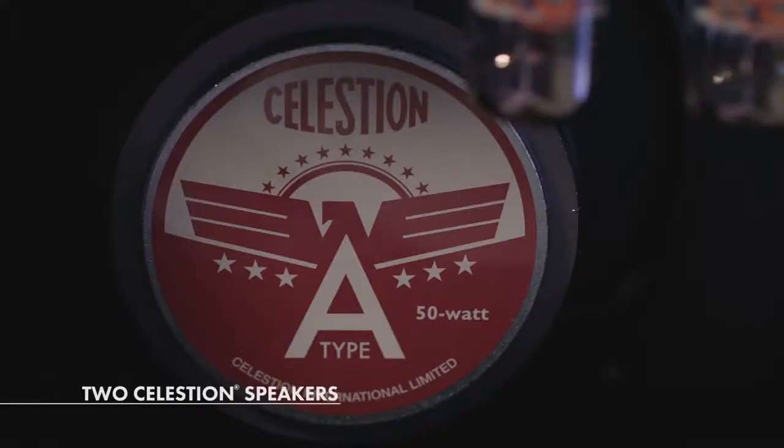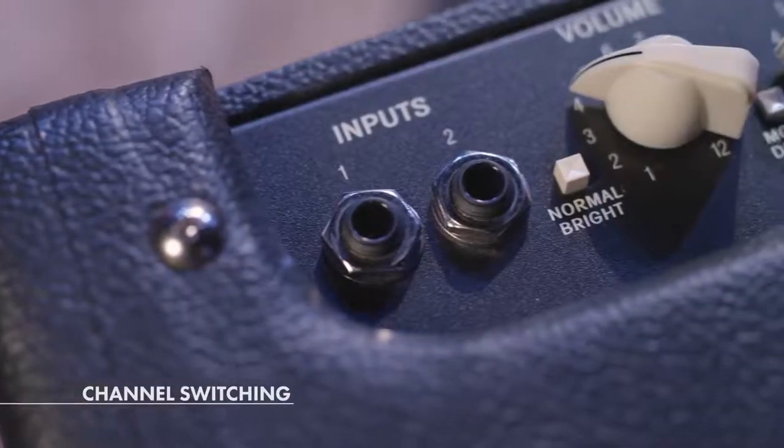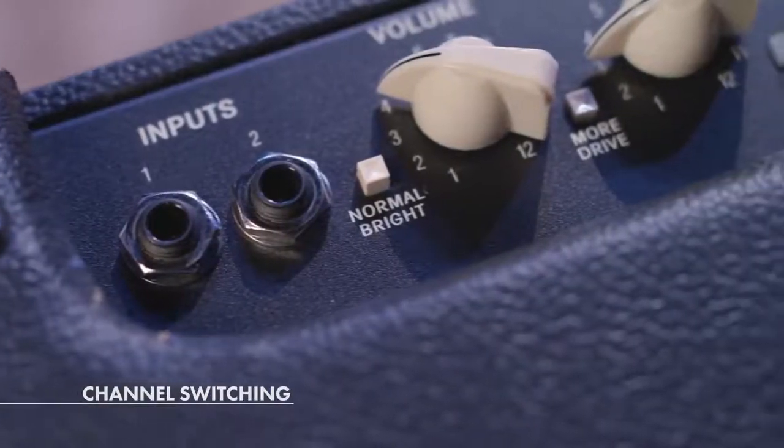This amp is a 212 amp — it has two Selektion A-type speakers. Fender and a Selektion: what's more rock and roll than that? This is a channel-switching amp, so you can have two different sounds that you can use as a base tone to stack pedals on, or just run straight into the amp, and they both sound great.